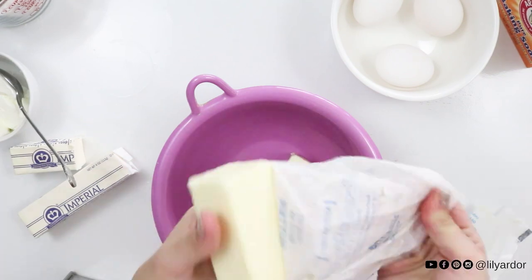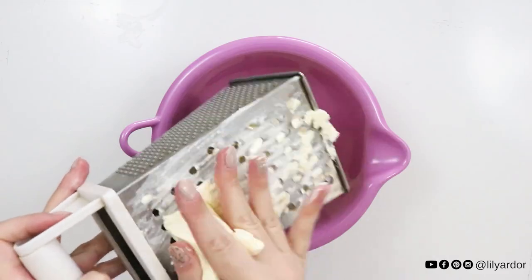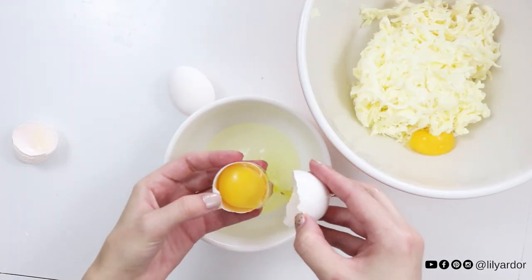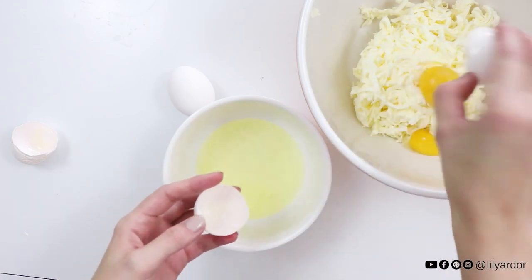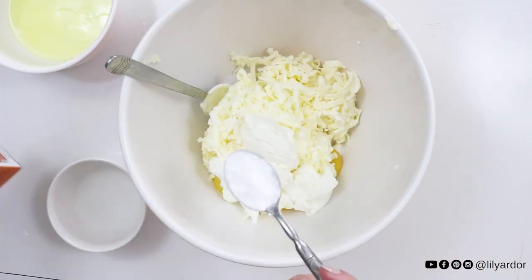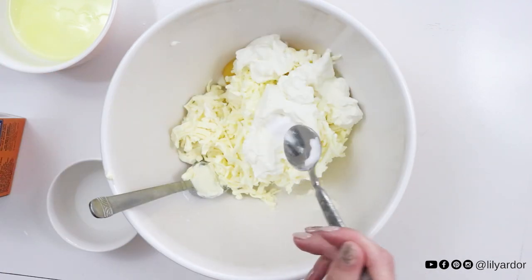Okay, to begin, grate one and a half sticks of margarine and one and a half sticks of butter. Then separate three eggs and add the yolks to your grated butter — set your egg whites aside, you'll need them later. Add three tablespoons of sour cream and one teaspoon of baking soda, then add a teaspoon of white vinegar on top of your baking soda.